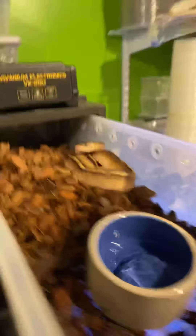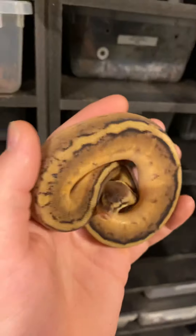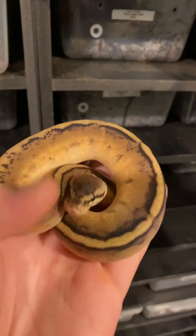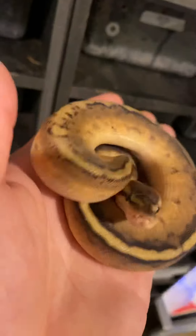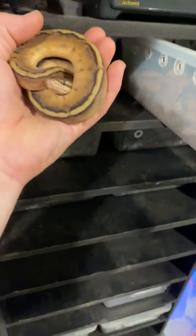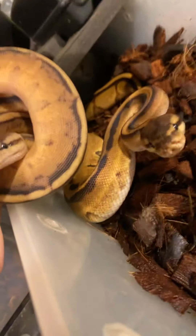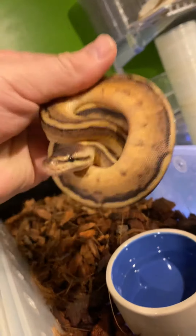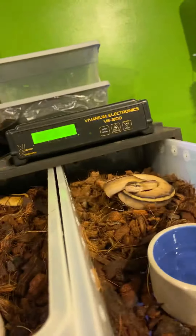Last but not least, we have his brother — this one came out to be the pastel genetic stripe. Similar to the one I just showed you, but the pattern on the back is a little bit more broken up. This one definitely hit the pastel — you can see how much more yellow it is than just the normal. A lot more yellow coming through there, so really really pretty animal.